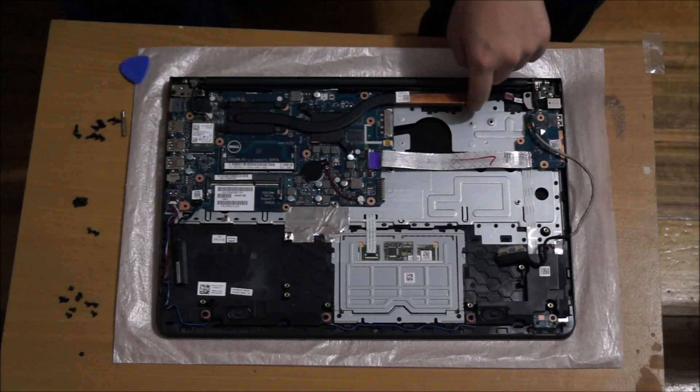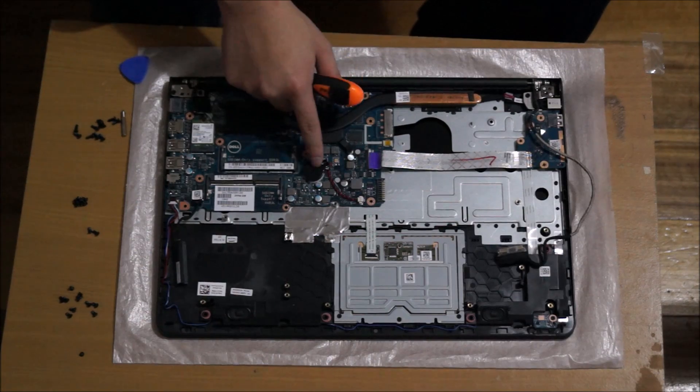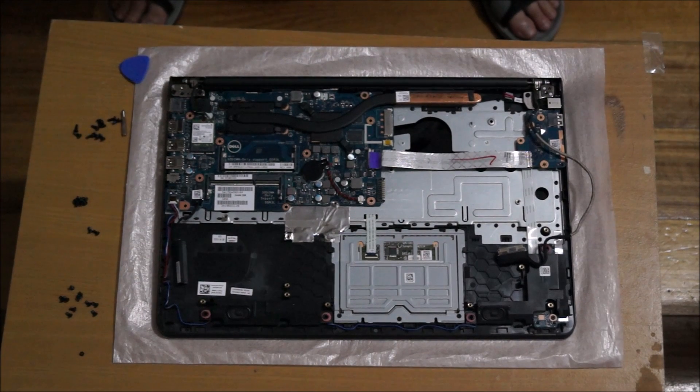That's about it. Dust normally gets built up here, so clean that part if you have dust on it. That's the BIOS battery — some people asked about it. Thanks for watching. This disassembly is relatively easy and complex at the same time — it's easy because all the screws are basically the same except for two screws at the hinge. It's hard because when reassembling, removing and replacing parts like the back cover can be quite challenging.